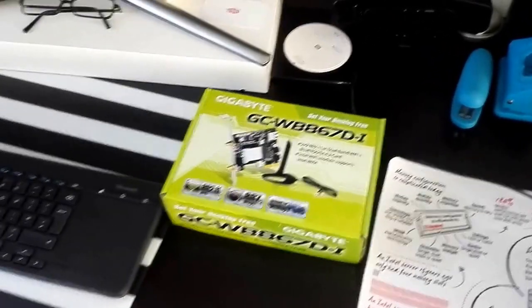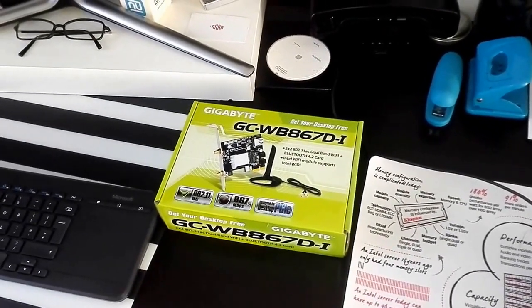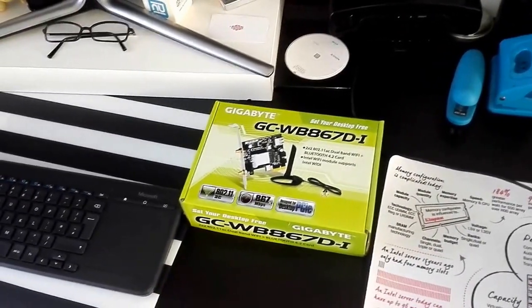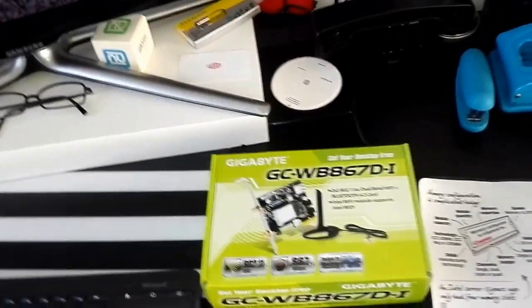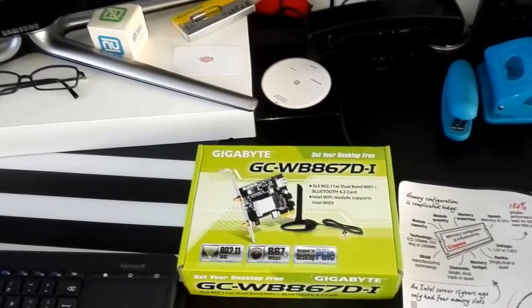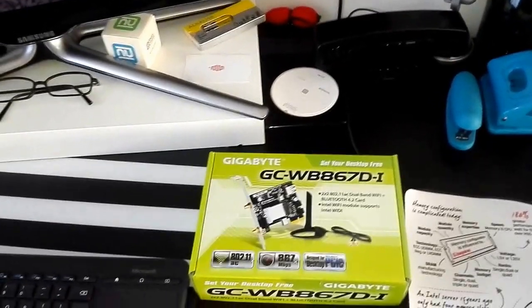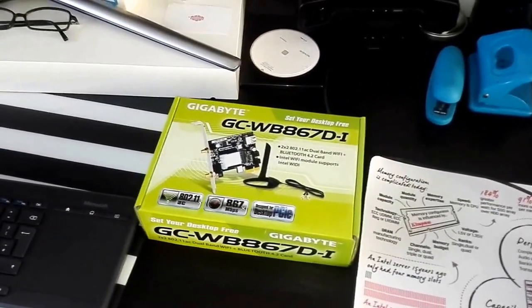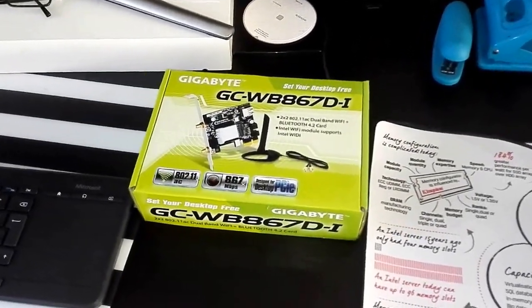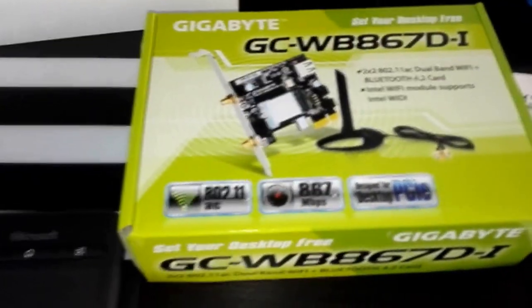This is going to be a very short video. If you're someone who likes upgrading their PC and you've had one for as long as you can remember, and you're finding issues with your Wi-Fi because you've upgraded to Windows 8, Windows 10, or any of the latest Windows versions and it's not working properly — this is what I got for mine to have Wi-Fi rather than using a dongle.